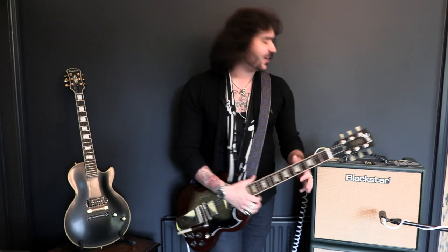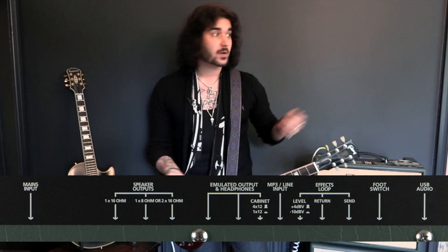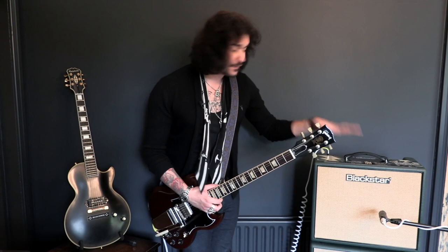On the back there's an effects loop and a speaker output, so instead of rocking the amazing Celestion inside, you can run it into a big Blackstar 4x12 if you wanted to. There's also an emulated line out so you can record straight into a desk, use it with headphones, or when you play live plug straight into the desk without having to mic it up. That Celestion is the tried and tested G12T75 — an amazing speaker for an amazing amp.